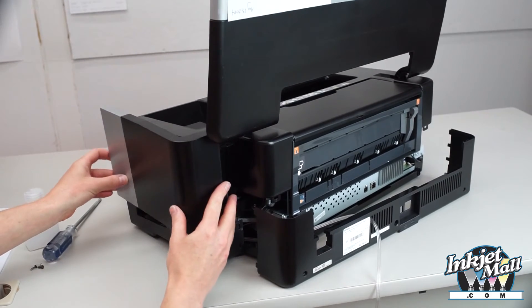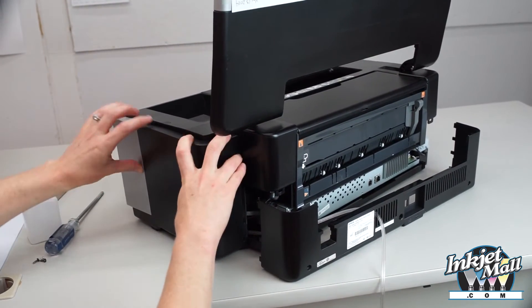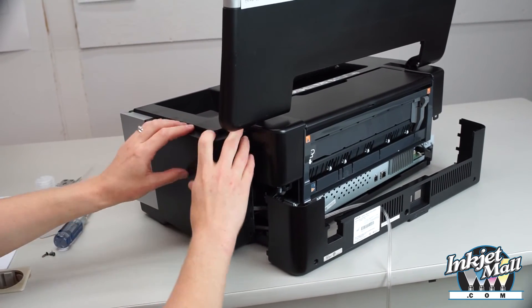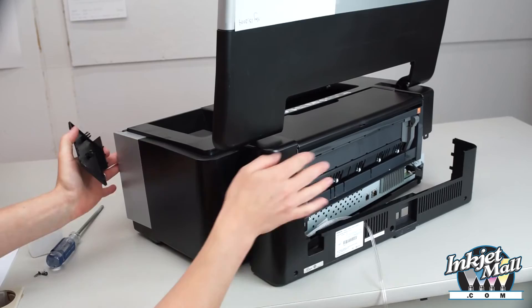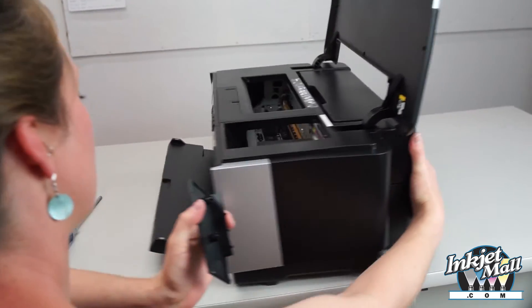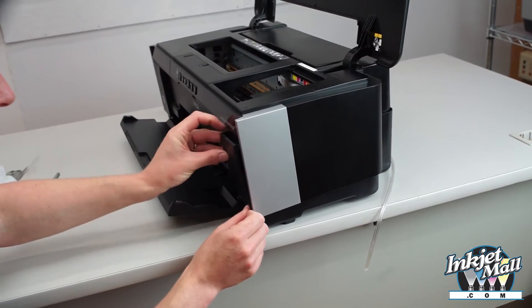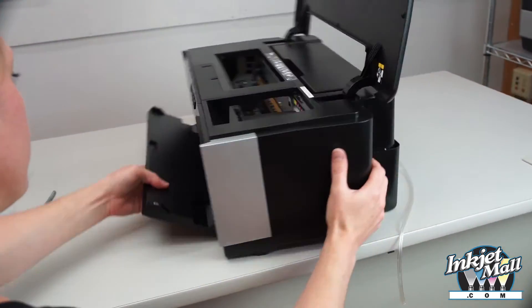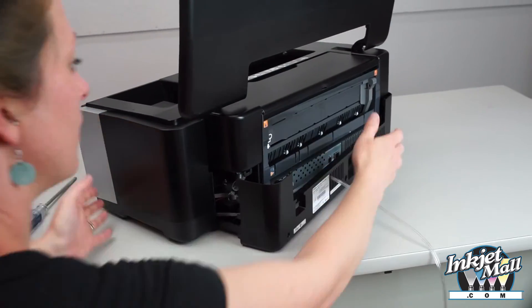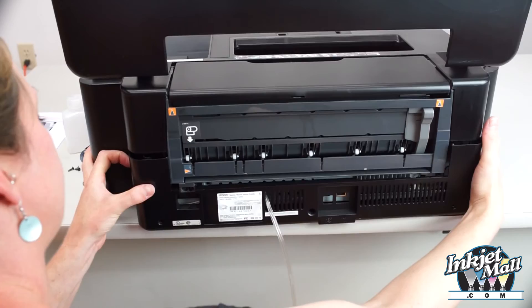I'm going to reattach this side. And then the front panel.